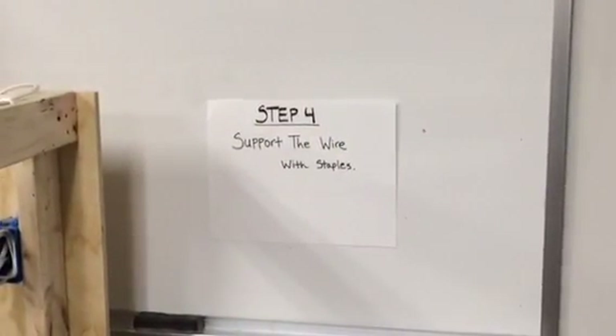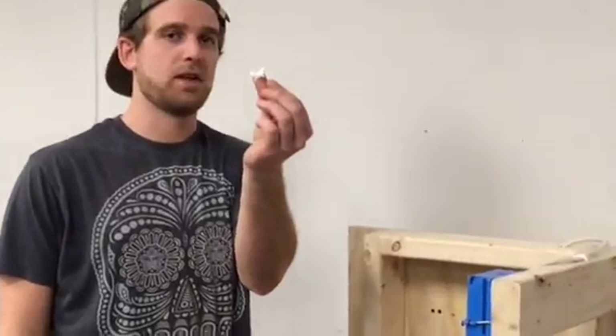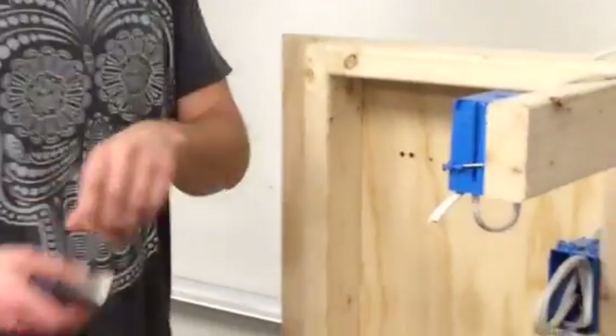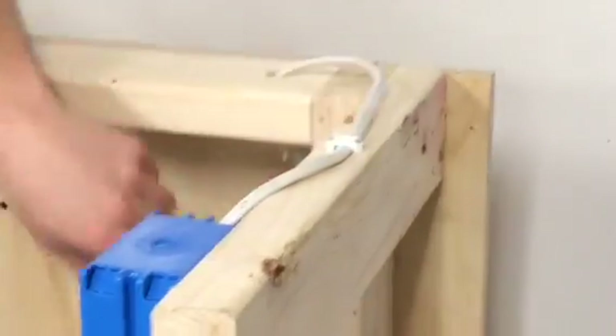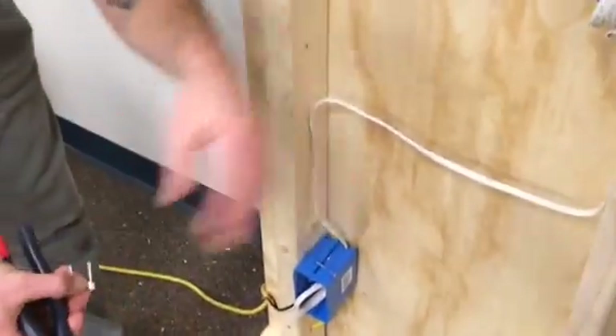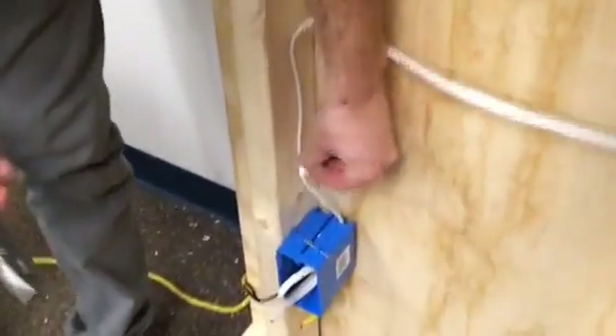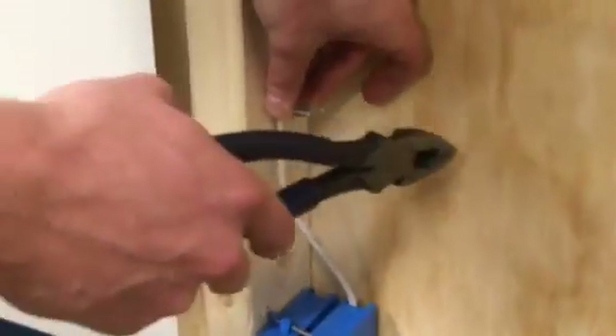Step four is to support the wire with insulated staples like this. I have one right here and one right here, and I'm going to put my last one in right here. Keep in mind that these have to be within 12 inches of each box, so that's why I'm going to put it around six inches away. Just hammer it in like that, and the support of the wire is finished.